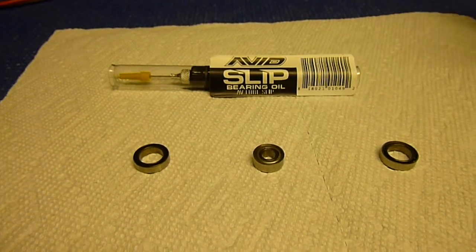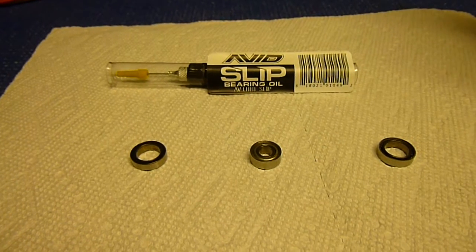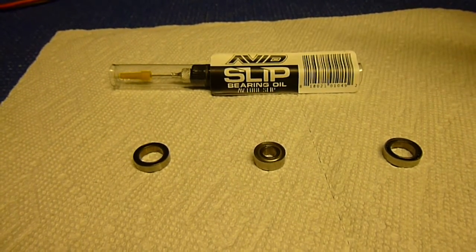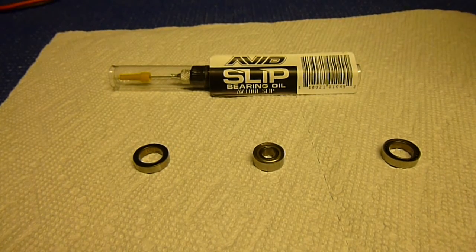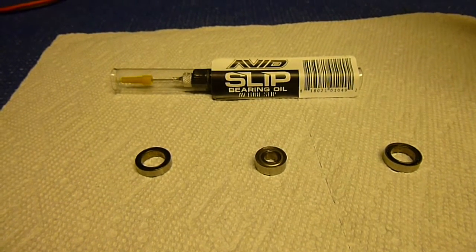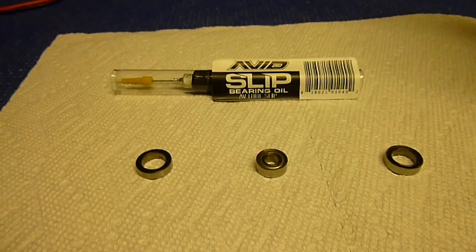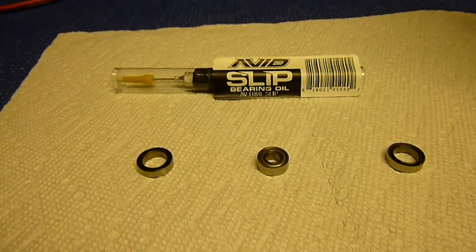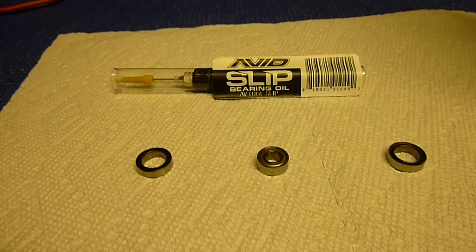I want to make a quick video on bearings to give everybody a basic rundown on bearings, different applications, racing, and other things. I wish someone would have made a video like this a long time ago and put it on YouTube, so I could have just watched it and learned all this instead of researching and looking everything up.